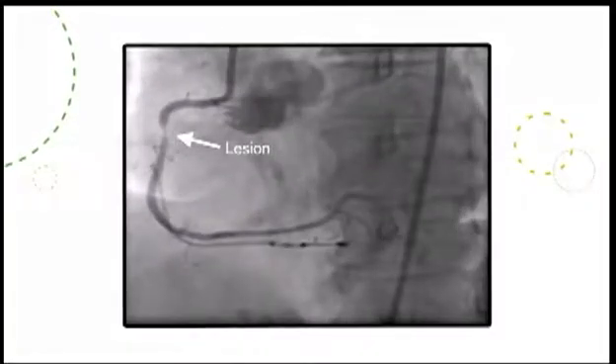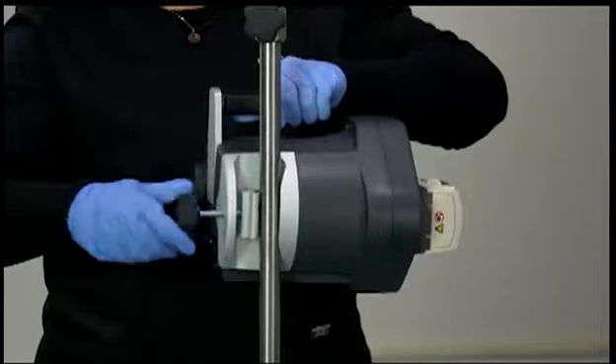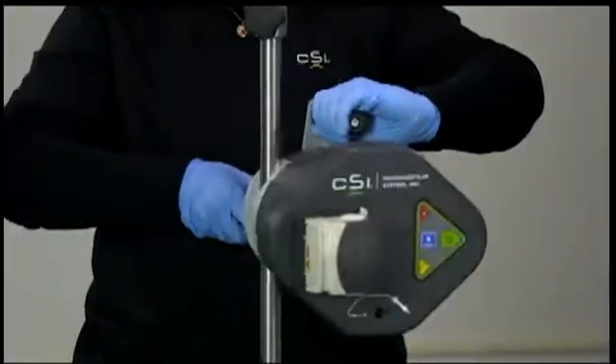Gain vessel access using the physician's preferred methodology. Use angiography to visualize and evaluate the lesion. The setup takes less than two minutes. Use the screw clamp to attach the pump to a standard IV pole, no higher than 60 inches (153 centimeters) from the floor.